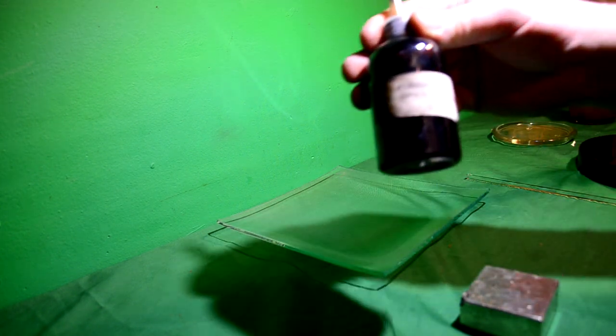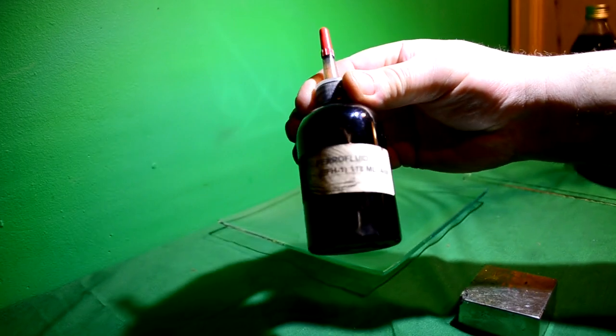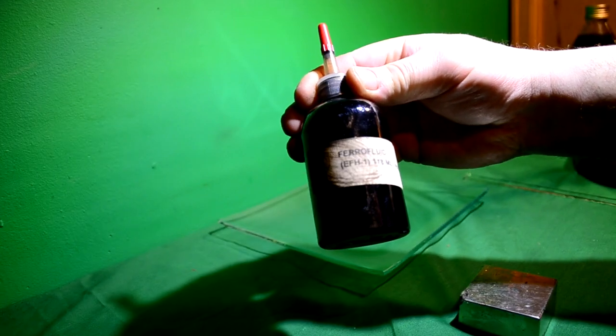Hey, how's it going? We got us some ferrule fluid here, a high quality ferrule fluid. Look at that — EFH-1.